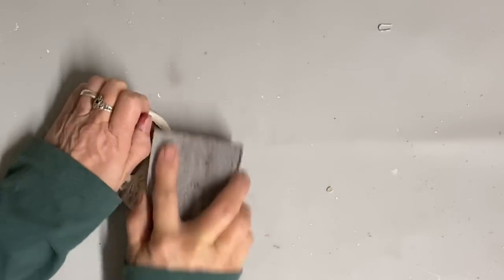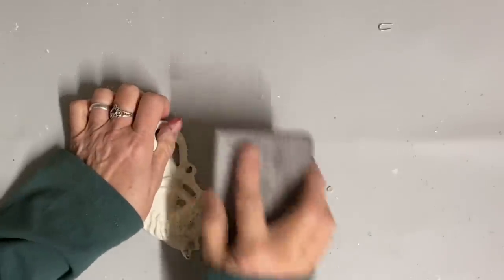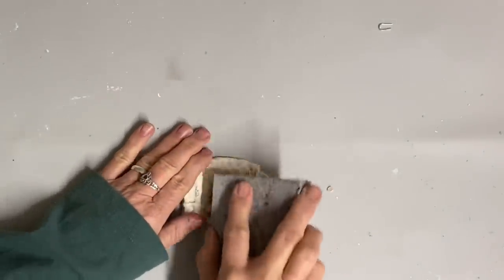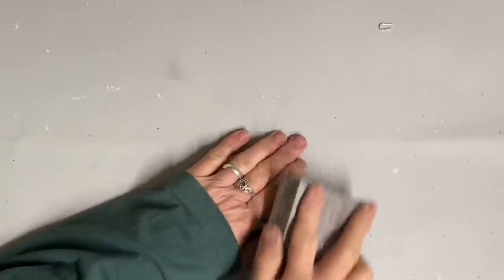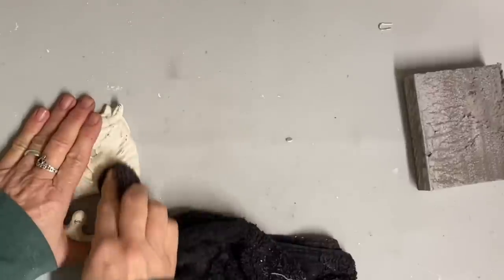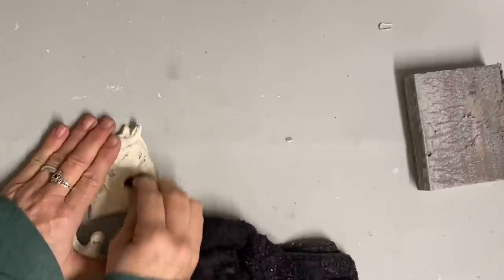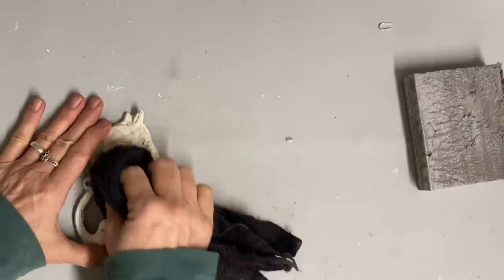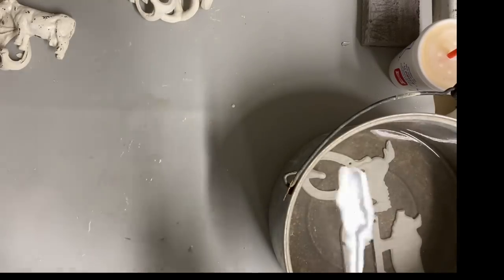I started out by giving them two coats of the color buttercream — this is Dixie Belle chalk paint. If you paint and then just let it dry well to the touch, you can take a wet cloth or a damp cloth and wipe it with some pressure and you'll get plenty of distress. Well, these sat over the weekend and not only did the wet cloth not work, but even sanding them without giving them much pressure didn't work — I didn't want to go down to the shiny metal.